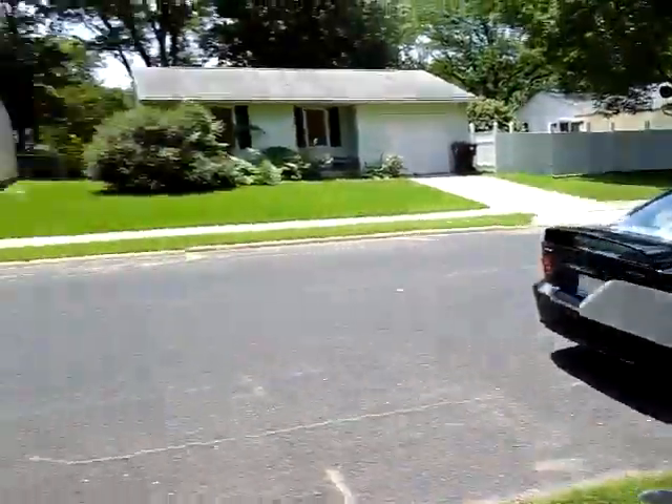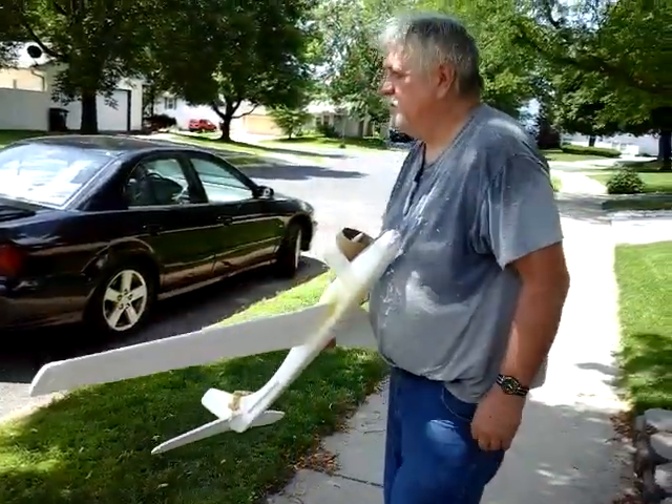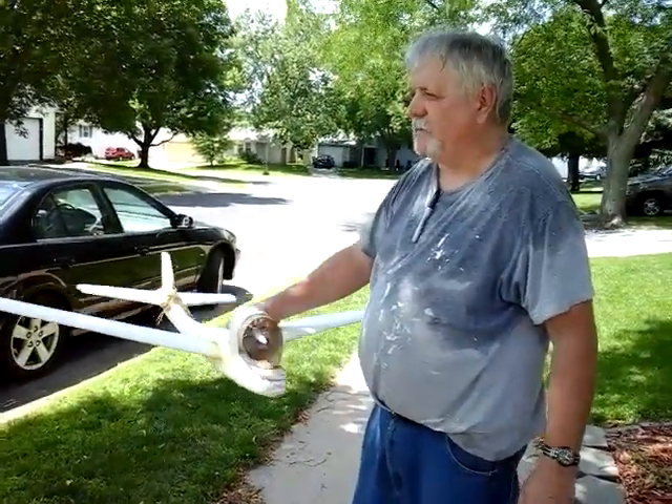That was really good. That came from all the way over there, across the street. Yep. So you can get a perspective of where we came and where we are right now.